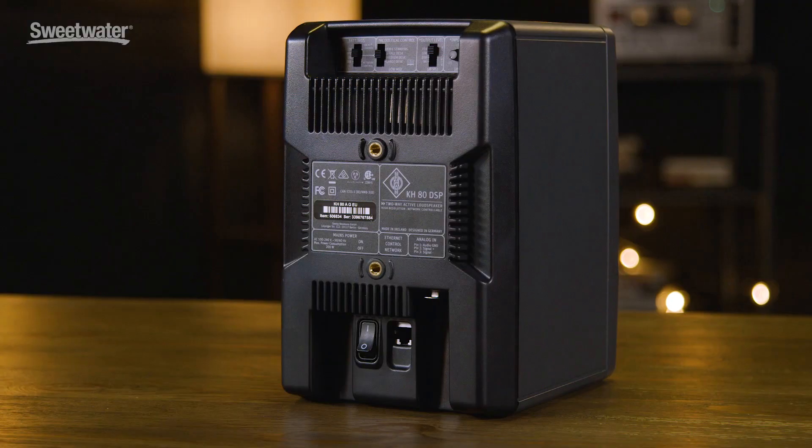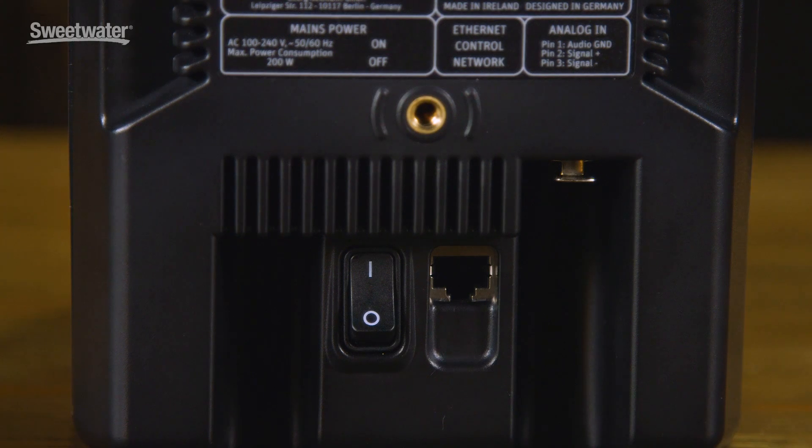Maximum SPL is 104 dB at 1 meter, and self-noise is 0 dB at 1 meter. The DSP technology inside the KH-80 DSP also allows for networking them together, and there'll be an app available for Mac, PC, Android, and iOS devices that will allow you to configure and set up systems using these speakers, whether you're working in a two-speaker system or up to a 5.1 or even larger surround system.